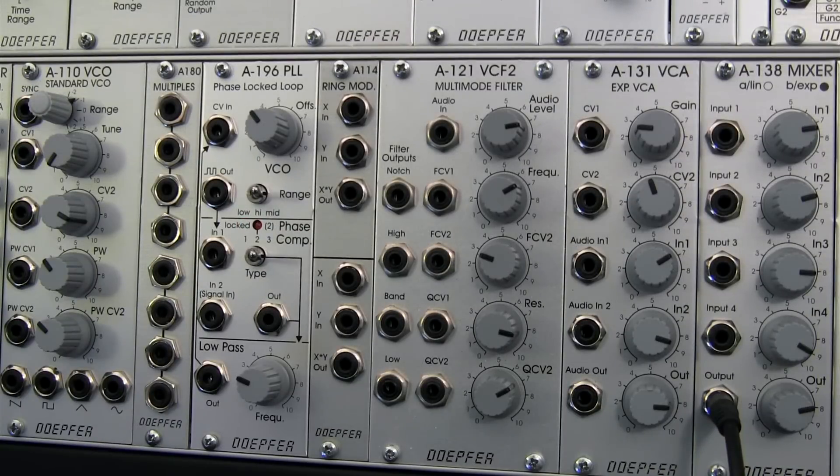Welcome back to the last segment of the Doepfer A196 Experiments with the Phase Locked Loop Series. I am Raul. This is Raul's World of Sense. Today we're going to be looking at one more patch that can be created with the A196, and then just wrapping up the series that we've been going through for several weeks now.